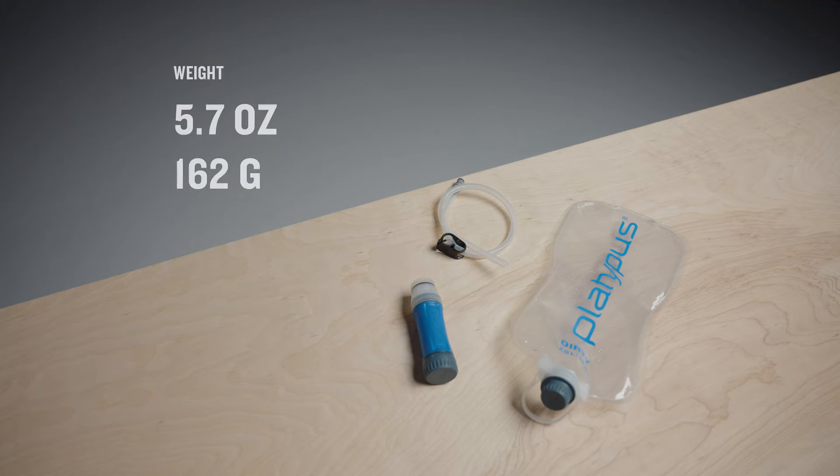The complete system weighs 5.7 ounces. Pared down to only the dirty reservoir and filter, it weighs just 4.5 ounces.